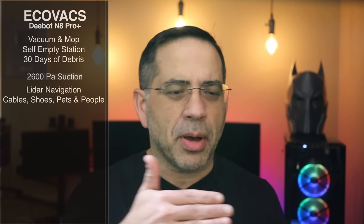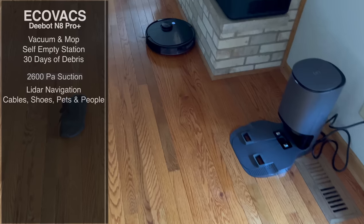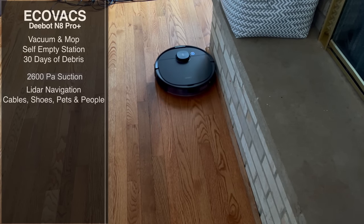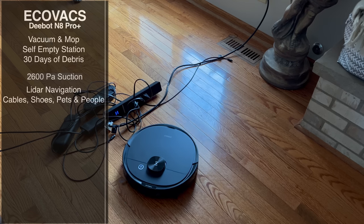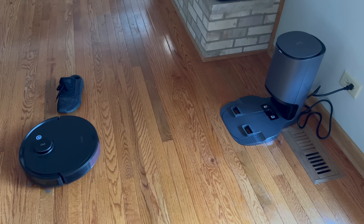One of the most important things about this experience is the LiDAR navigation. This is not the type of robot that bumps into walls doing that bump-and-move thing. This robot can actually see. The LiDAR technology has greatly improved to the point where I don't see that bumping taking place — it glides right next to walls without bumping into them. Unlike other robots where I have to clean up before they do the cleaning, this robot is smart enough to see cables. You don't have to pick up shoes or worry about your pets or people.